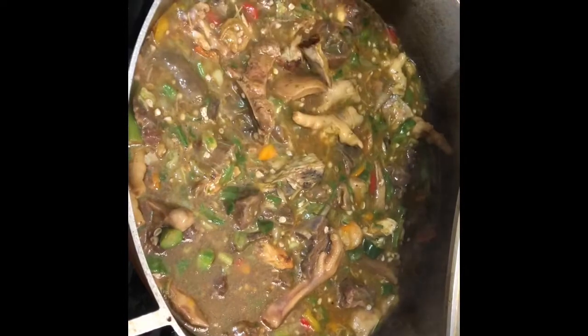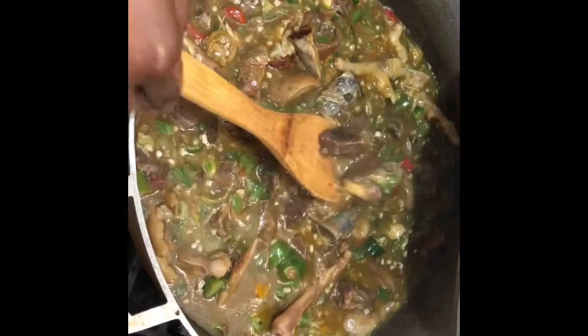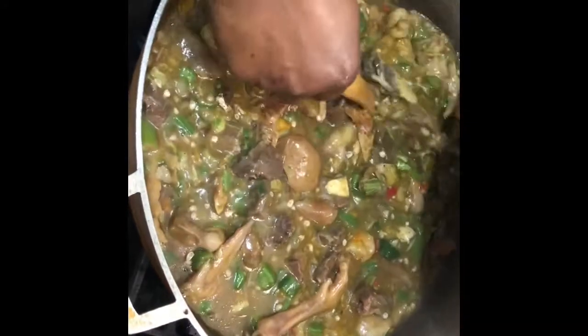I'm just going to let it dry up and then it's ready to eat, guys. You see it? I got dry fish, I got shrimp, I got everything inside.